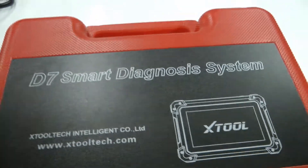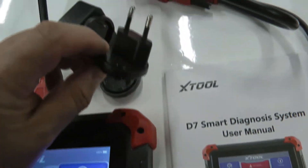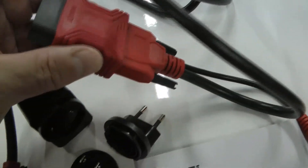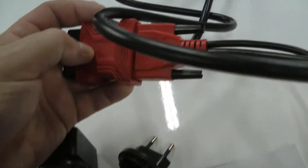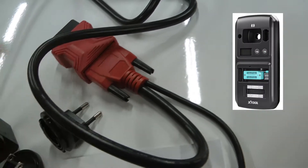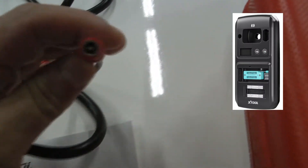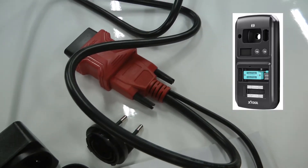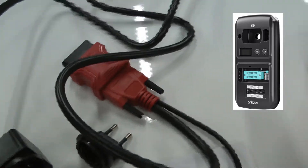It comes with a pretty nice carry case to keep everything safe. There's a USB charger, a wall charger with both American and international adapters, and it connects via a cable that goes to your OBD port. It can also hook up to an optional EEPROM programmer — I think that's what the extra plug is for — which allows you to do custom key cutting and similar functions.